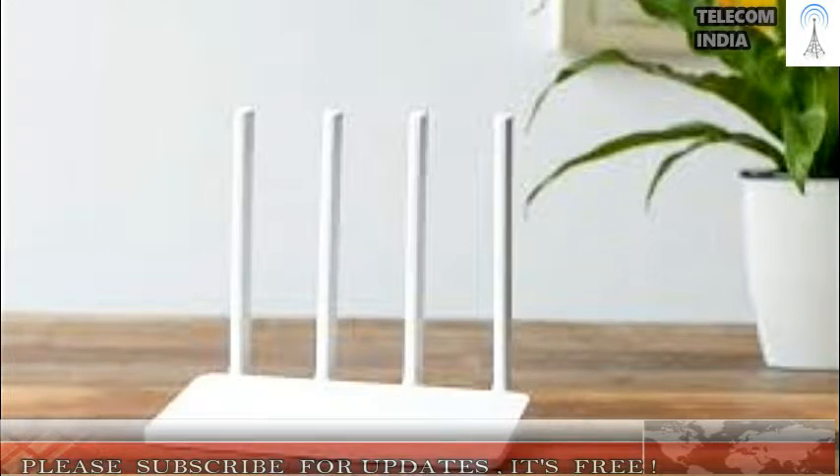In the box, you only get the router, a power adapter, and a user manual — there's no Ethernet cable. The Mi Router 3C runs on Mi Wi-Fi OS, which is based on the open-source OpenWRT platform.